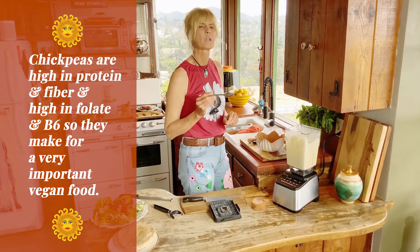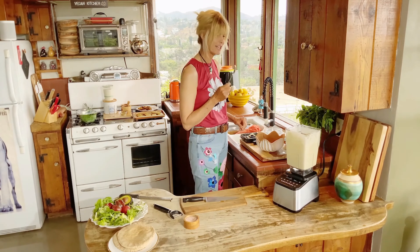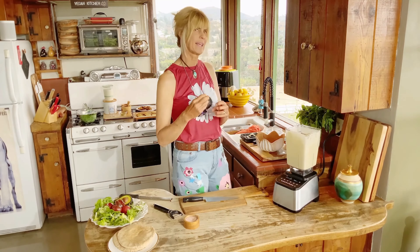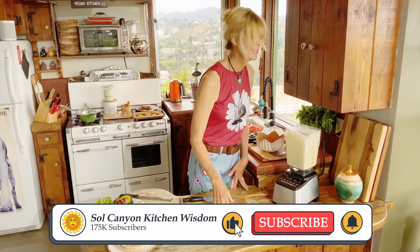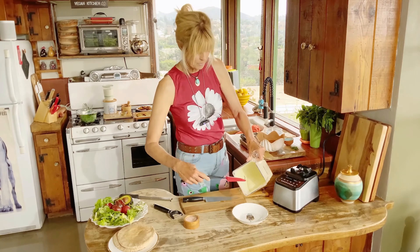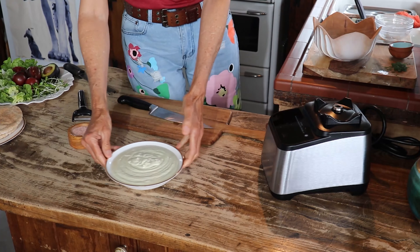We need to taste that — you want it really smooth so blend until it's no longer grainy. That's good! The cucumber is so refreshing and I love the cashews in there. You don't have to add cashews but the white beans make it creamy and the cashews make it even creamier with a beautiful flavor and texture. If you didn't have time to soak your cashews, put them in boiling water for 15-20 minutes. There's a lot of sauce here — you can use it for salad dressings or over sandwiches.